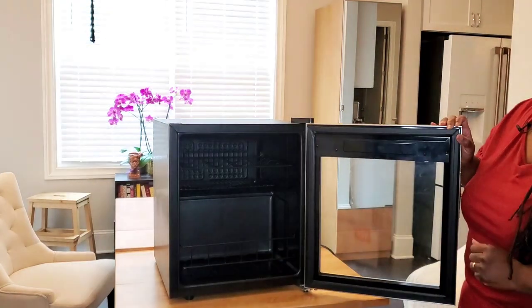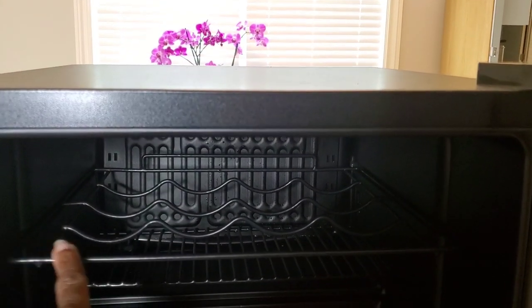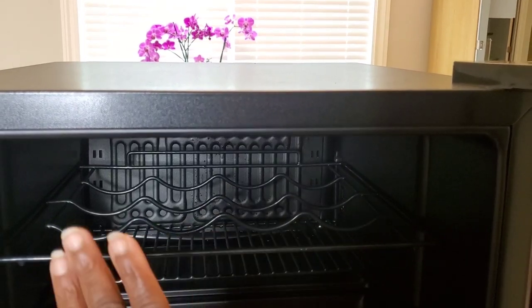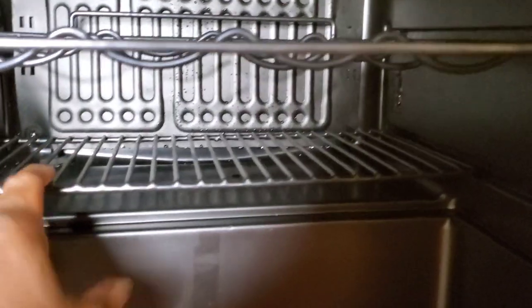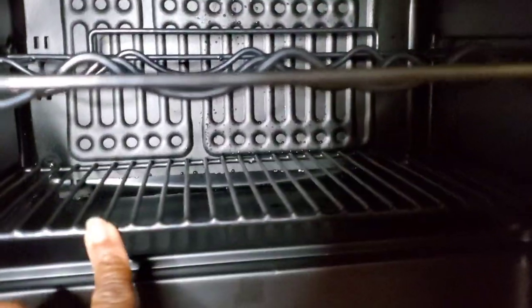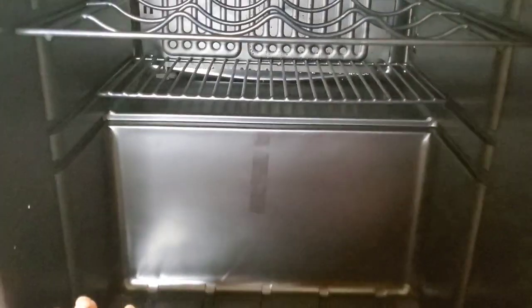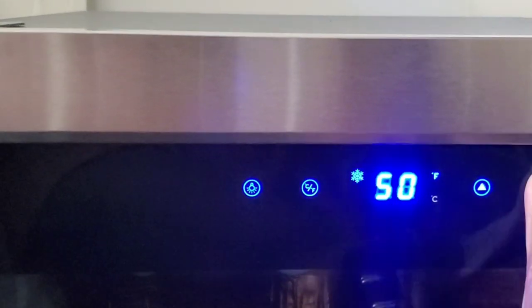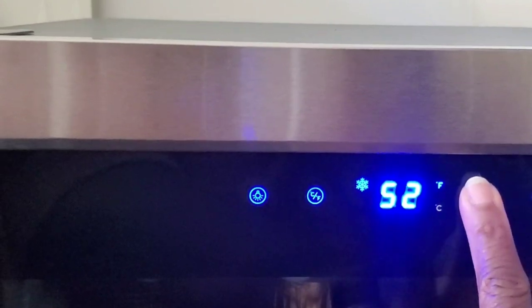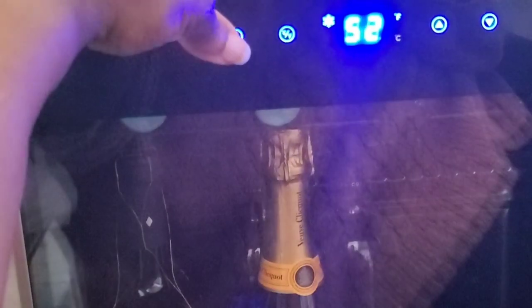The NewAir 16-bottle wine fridge comes with a rack across the top where you can lay four bottles flat. It's got a little shelf back here with some storage space, and then some space to stand up bottles. It has temperature controls, a light, and you can change it to read in Celsius or Fahrenheit.